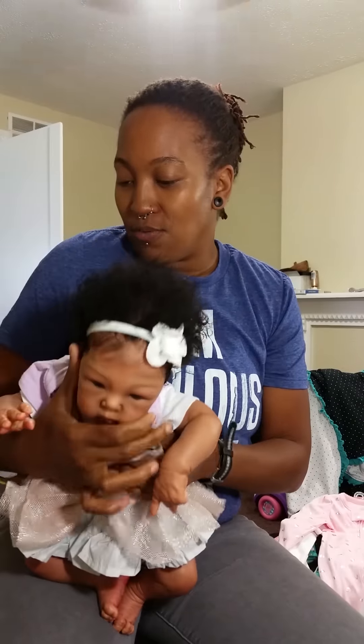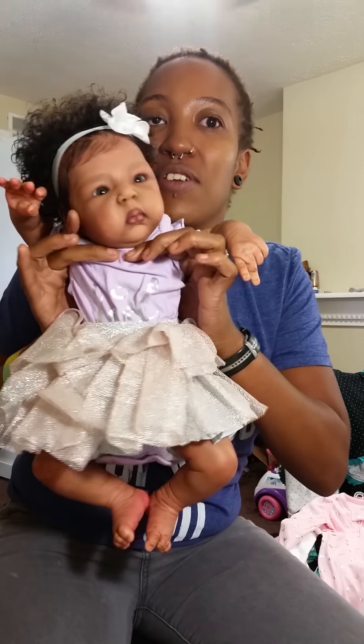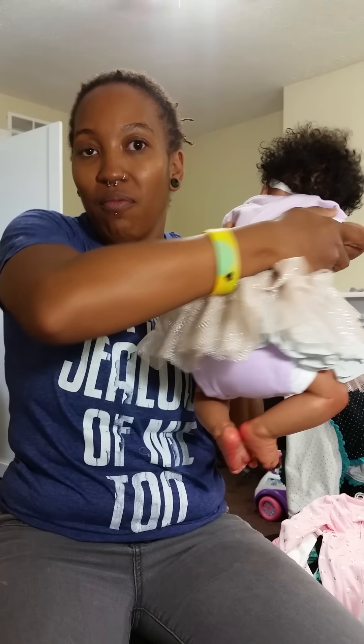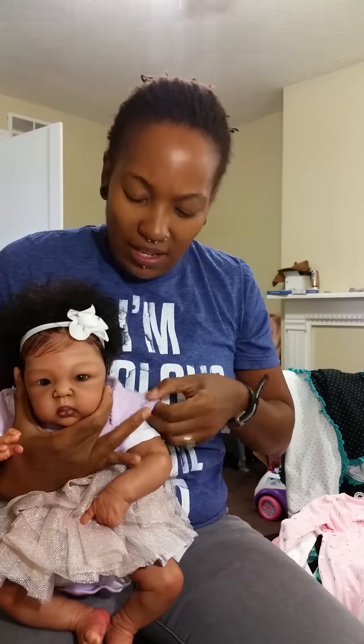I'm gonna hold her like this so you guys can see her little adorable face. She will be going home in this outfit — this is what she'll be wearing home. She does have little shoes to go with it. It's a cute little shirt that says 'Cutie' on it and a cute little ruffled skirt. She does have a little white onesie underneath because the sleeves are kind of like cap sleeves.